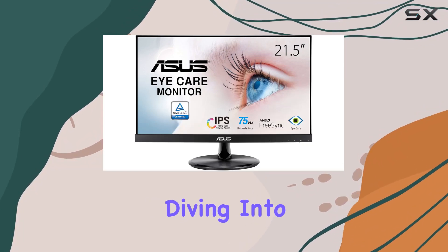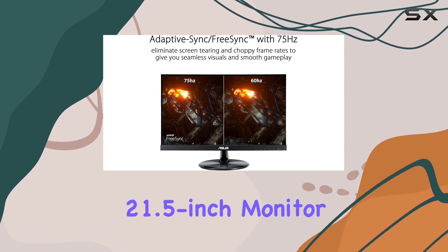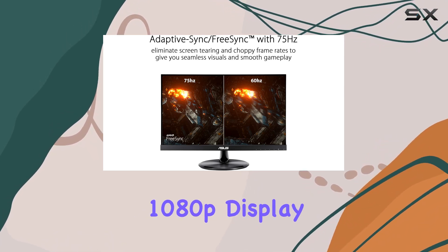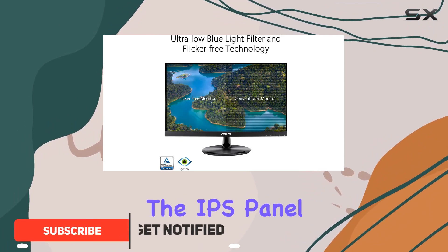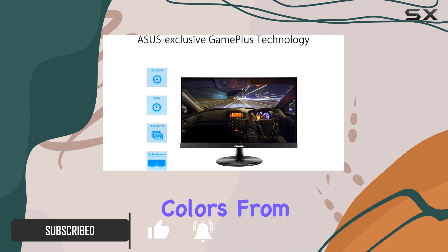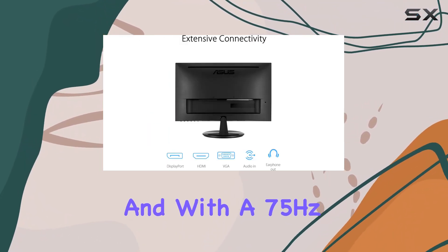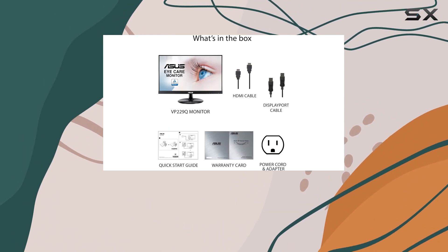Hey everyone, today we're diving into the ASUS VP229Q 21.5-inch monitor. This Full HD 1080p display brings clarity and vividness to your screen. The IPS panel with a 178-degree viewing angle ensures rich colors from virtually any perspective, and with a 75Hz refresh rate, video playback is smooth and seamless.